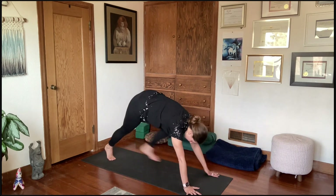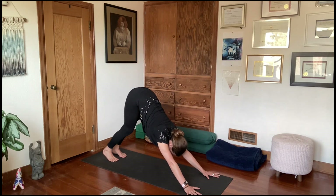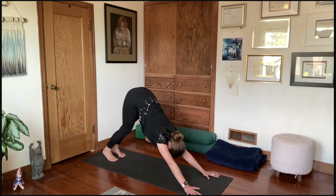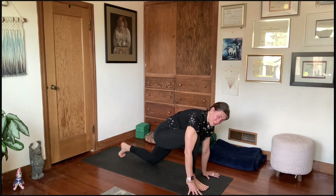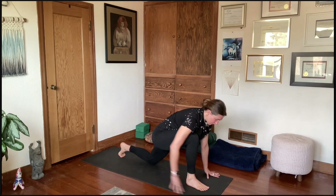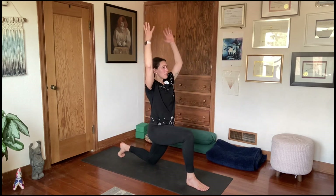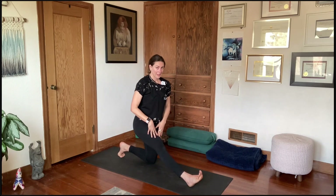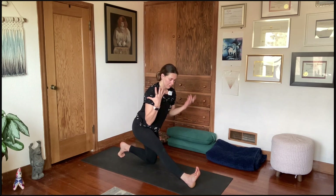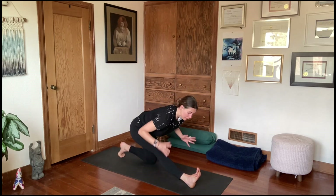Breathing into the back of the left leg — wherever you feel sensation, it might be different from the right leg. Take one more breath, then inhale, crawl yourself forward, re-bend the left knee, and make your way back to downward facing dog or tabletop. One more time on each side, and I'm going to give you an option to add on to that half split.